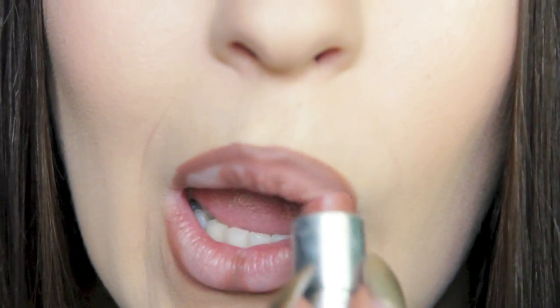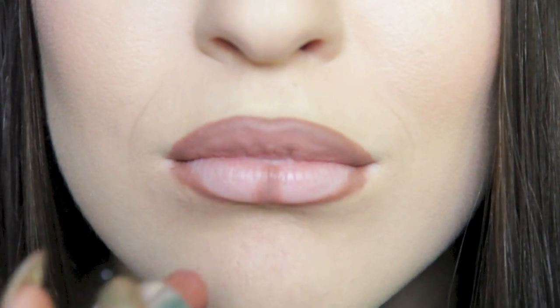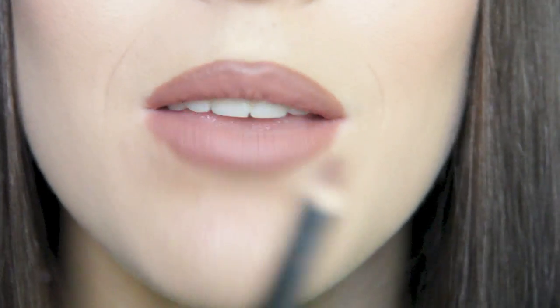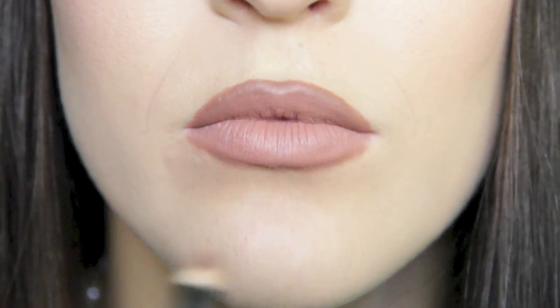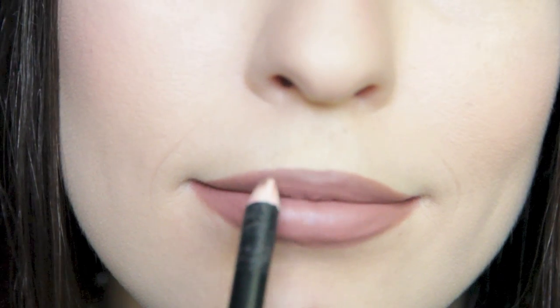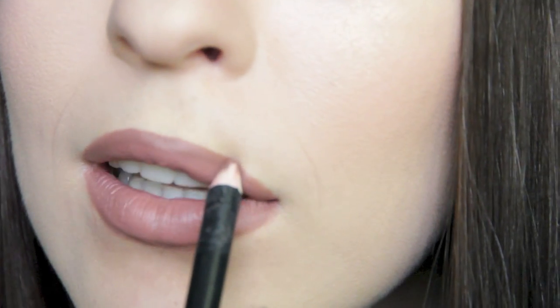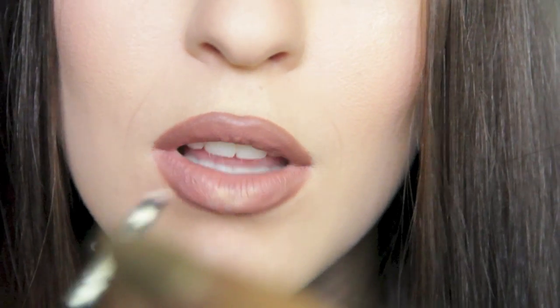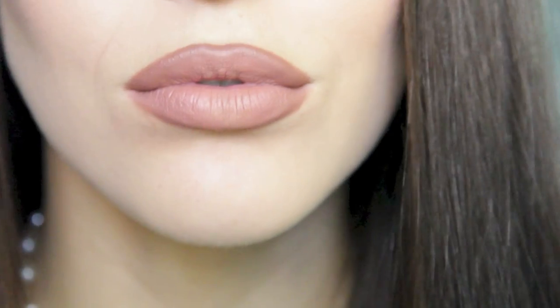I'm going to start by dabbing the lipstick on so we don't erase any of those lines. Now you can see it looks like we've got a bit of a plump lip going on. With the lipstick on, I'm going to go ahead with the lip pencil again and just trace and fix up the outer areas that aren't joined up yet. Then to finish it off, take a bit more of your highlighter and apply that just to the center of your lips — I like to apply it just to the bottom lip.